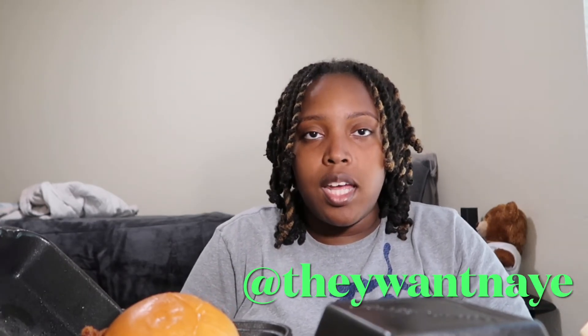That's pretty much the end of this video. Thank y'all for watching — I appreciate it. If y'all could like, comment, subscribe, and follow me on Instagram and Twitter at TheYwatNaye. Sorry I'm a little sweaty — traffic was bad and it's hot outside. But anyway, I'll catch y'all in the next video. Peace!